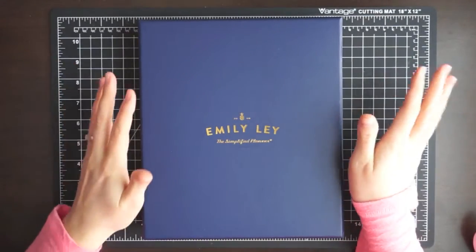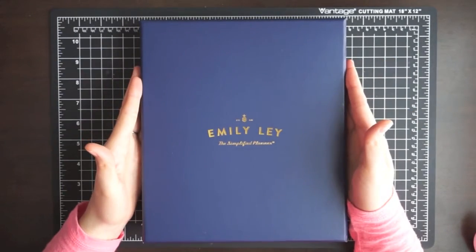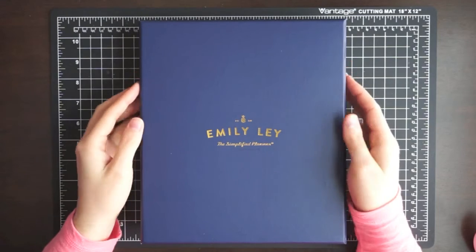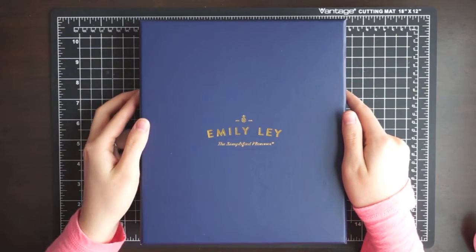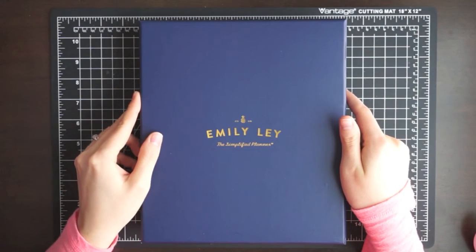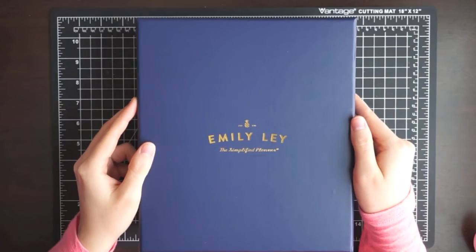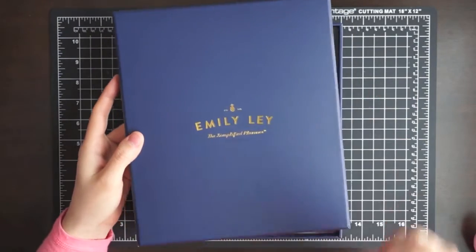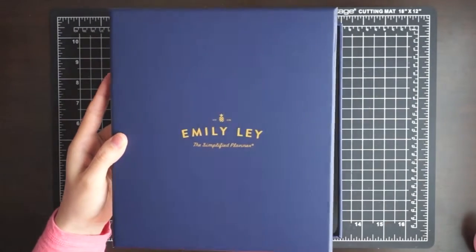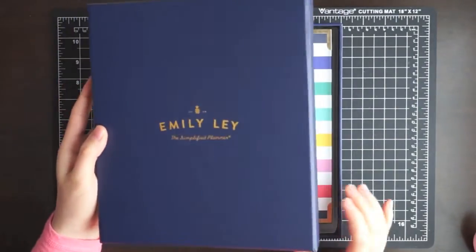I'm going to have to figure out which planner I'm going to use. So I'm going to show you guys this planner. I've used it for a couple of days, so I'll tell you what I've liked and what I haven't liked about it. I have really loved this one — maybe more than my Plum Paper Planner, maybe not quite as much. I really haven't decided yet, but I'm in love.